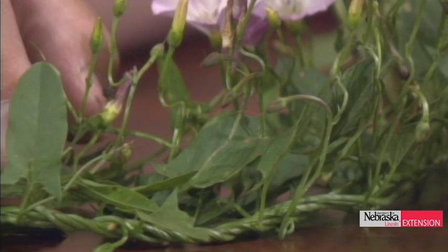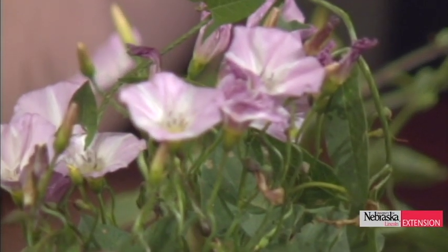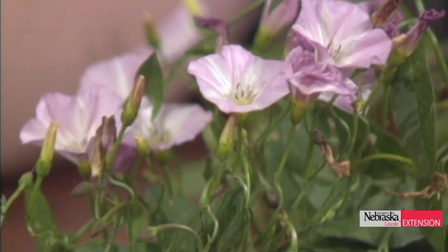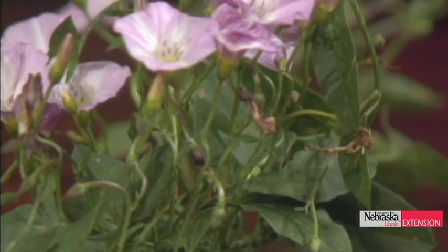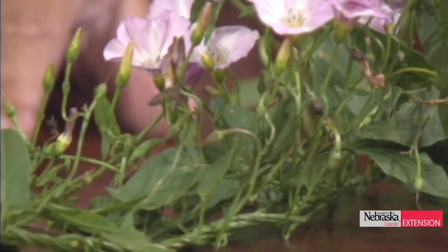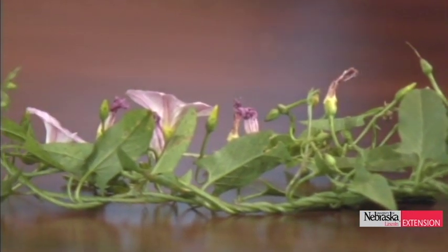I brought in field bindweed as the first vine tonight. It's blooming right now in a lot of turf areas and unmanaged areas. If you see white to pinkish-purple blooms and an almost spade-shaped leaf, there's a very good chance it's field bindweed. It is a perennial. This vine is probably about two feet long; the best time for control is when vines are about six inches in length. We like to use a growth regulator herbicide containing the active ingredient triclopyr, and one application is probably not adequate — being persistent is the only way to have a chance against field bindweed.